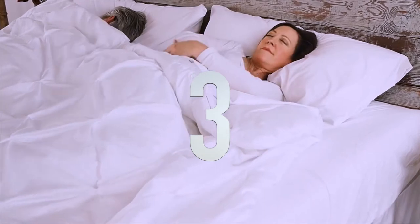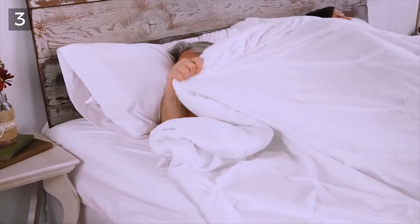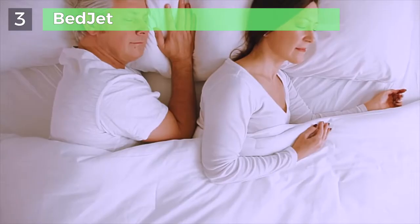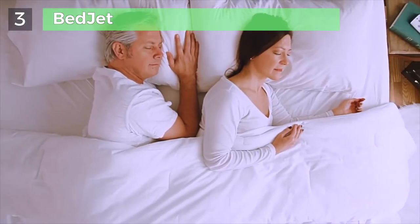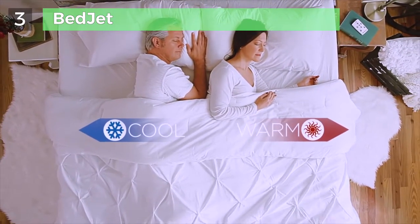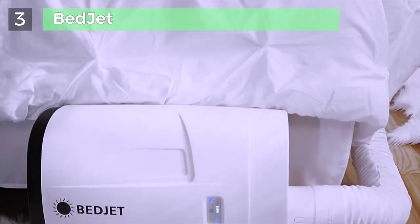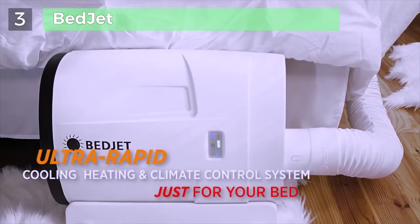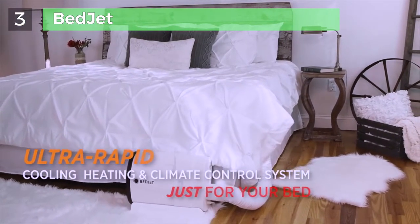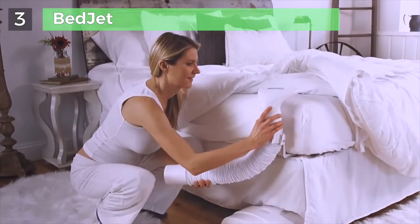Are you one of the millions losing sleep from overheating, night sweats, or hot flashes? Or do chilly beds and cold feet keep you up at night? Wouldn't it be amazing if you and your partner could each have your own perfect sleep temperature on your own side of the bed, instantly and on demand? Introducing the BedJet — the world's first ultra-rapid cooling, heating, and climate control system made just for your bed.